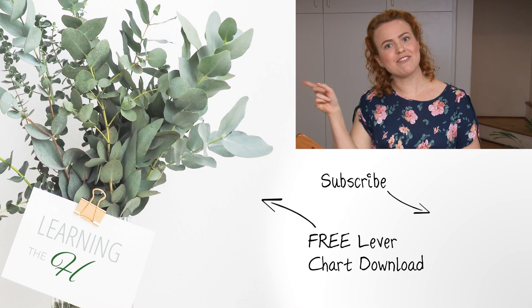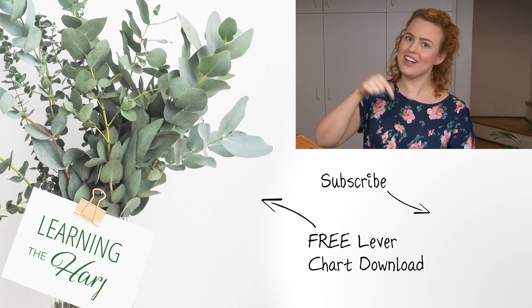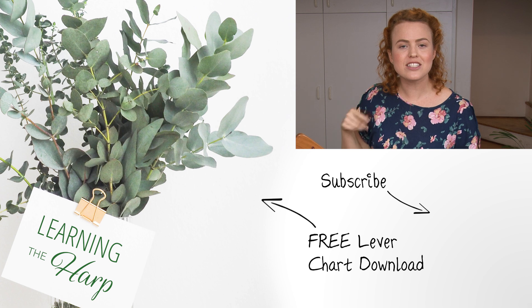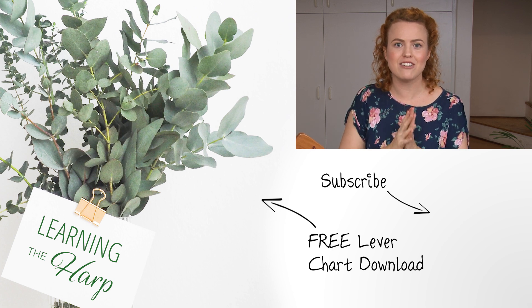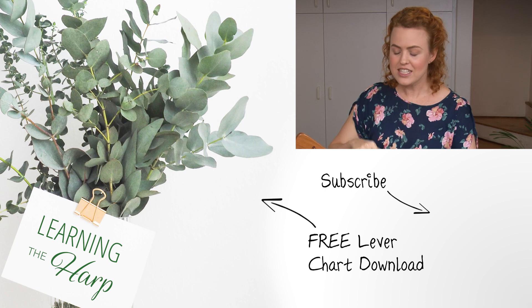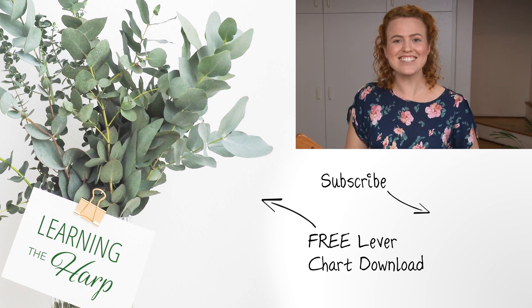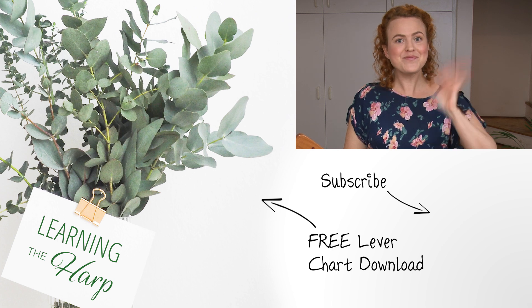I hope you enjoy playing in all the new keys that you can now access. If you enjoyed today's video and want more, you can watch that video over there, or click down there to subscribe to my channel. There's also a place on the screen where you can click to get that downloadable free PDF — a quick guide to setting your levers in all the new keys. All the best with your E-flat tuning, and I'll see you next week. Bye!